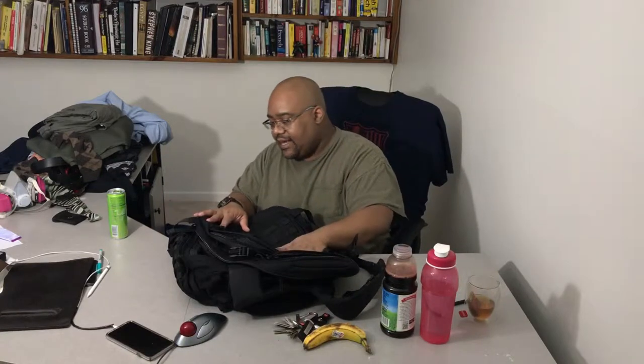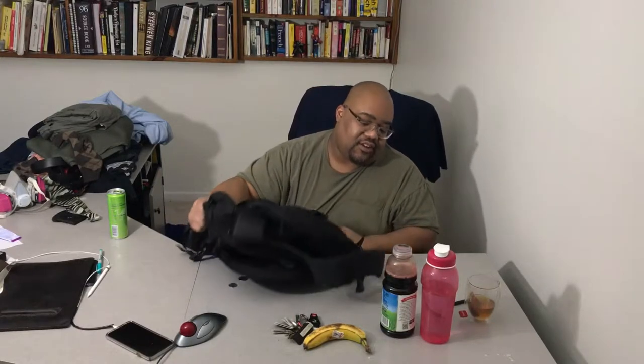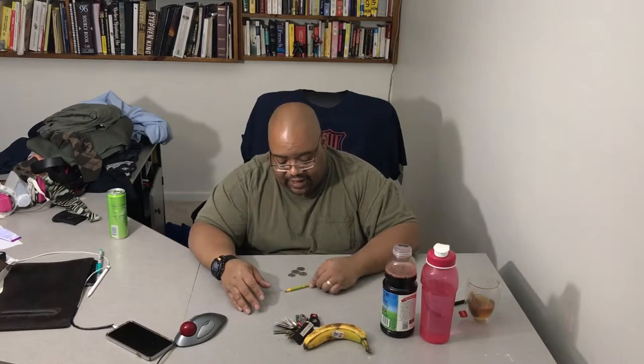I think this is everything. The discoveries we found: 80 cents in the backpack and an ink pen. The 80 cents is simply because when I travel there's usually a vending machine — I want to grab a snack, so I always carry quarters.